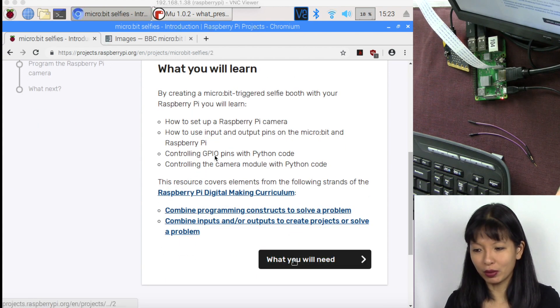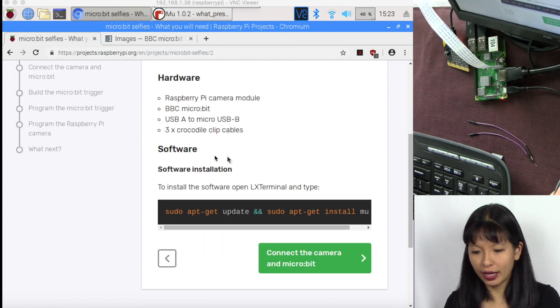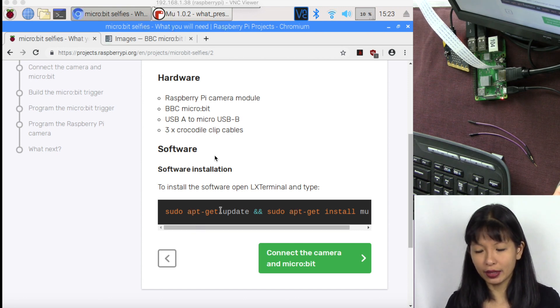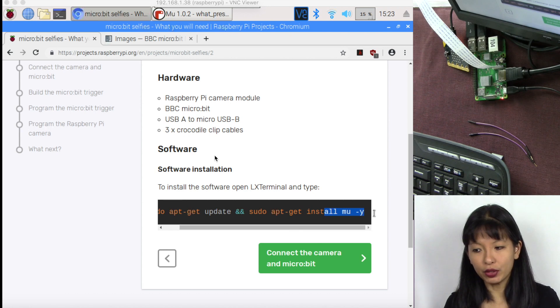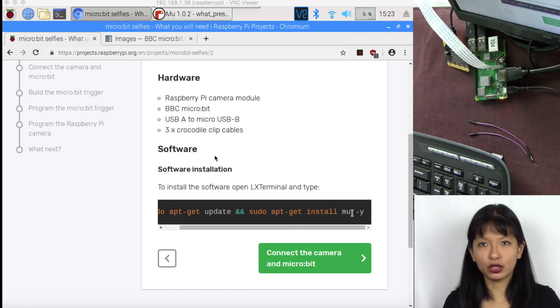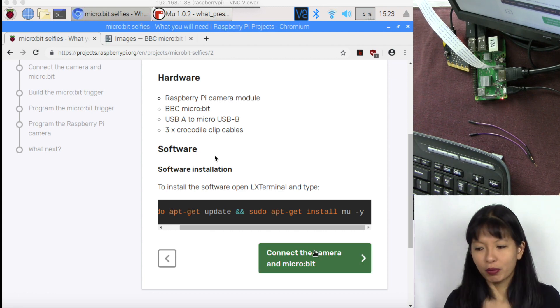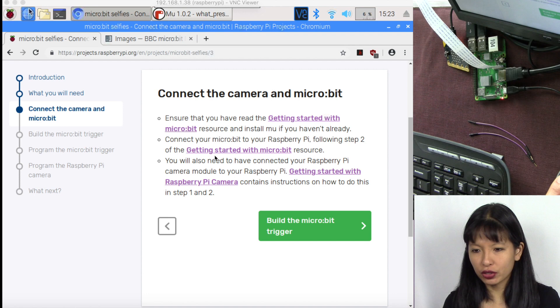In the last video I did run sudo apt-get update and sudo apt-get install mu. If you missed that step, go back to the last video and complete that before continuing with this camera project. I'm going to assume you've already done that since I covered it last week.